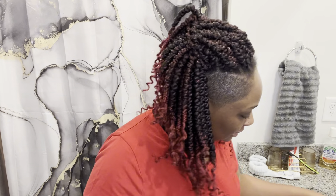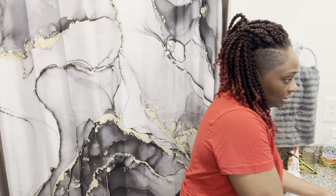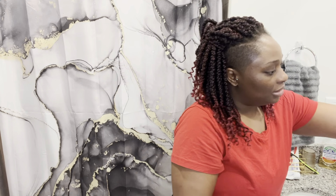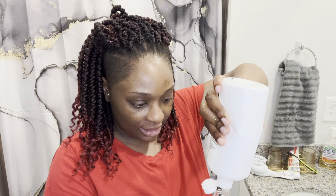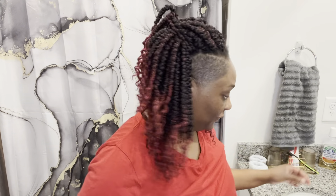Both eyeballs have been solidified. So what I'm going to do now is go ahead and wash my face. I'm not going to show you guys the whole process.